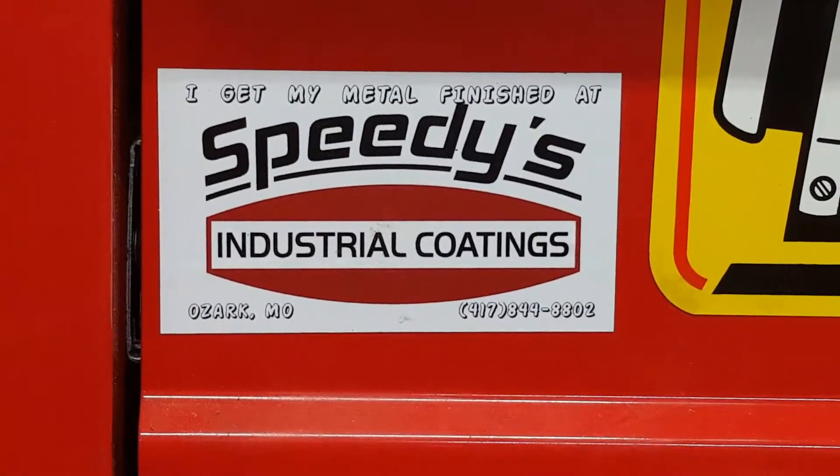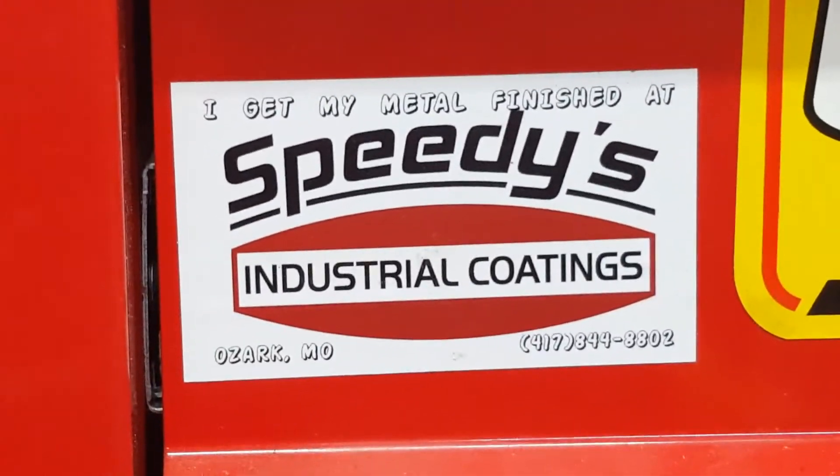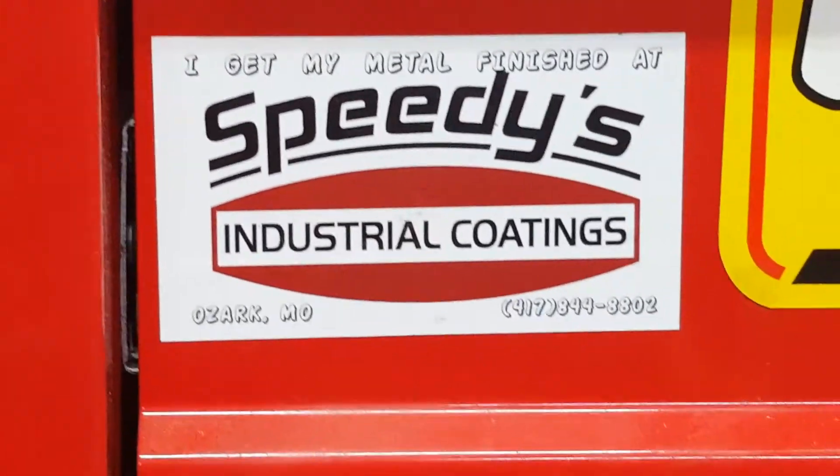Road Hard Roadhouse is sponsored by Speedy's Industrial Coatings in Ozark, Missouri. Whether you need anything big or small done, they'll take care of it at Speedy's.